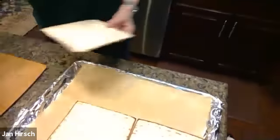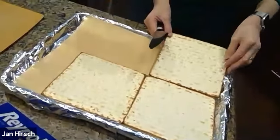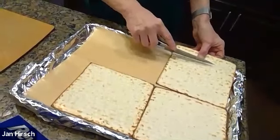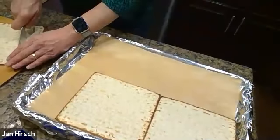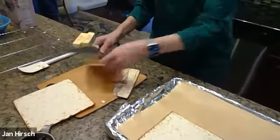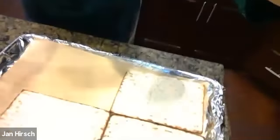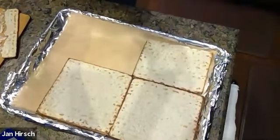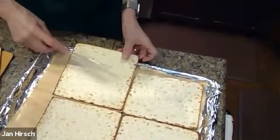I'm going to fill in all the holes, all the space, with slices of matzah. I'm going to try to customize the cut so it's as close to the edge as possible. I could just crack off little pieces, but when you do that it's harder to put the caramel sauce on — so I just cut a piece a little bit closer. I'm going to do that all the way around, simply trying to cut the piece as close to the edge as I can.